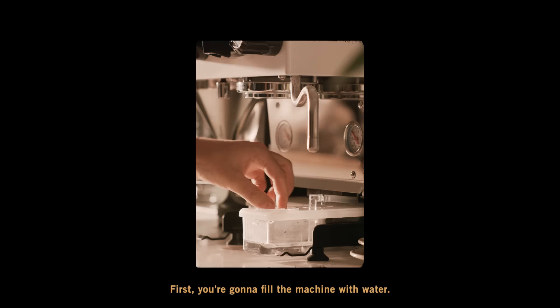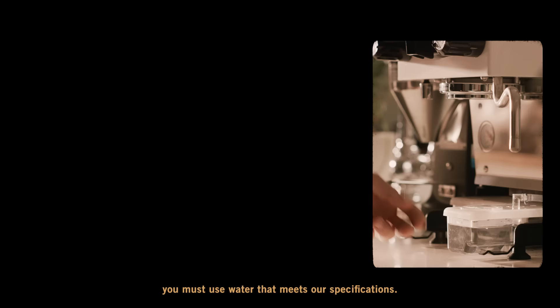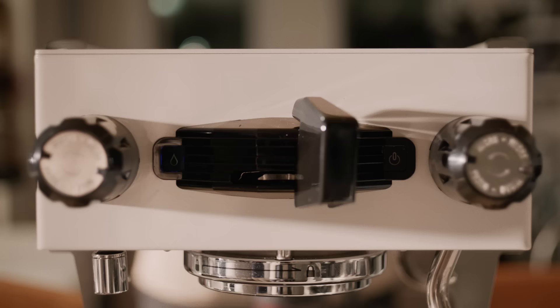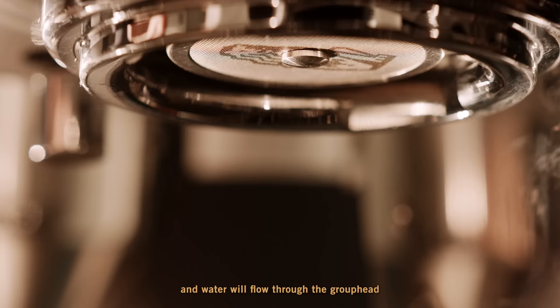Now that the machine is here, let's go over some startup details. First, you're going to fill the machine with water — remember, you must use water that meets our specifications; you can check your manual for more details. Next, turn on the power switch. The red and blue lights will be flashing. Open the paddle to the brewing position.